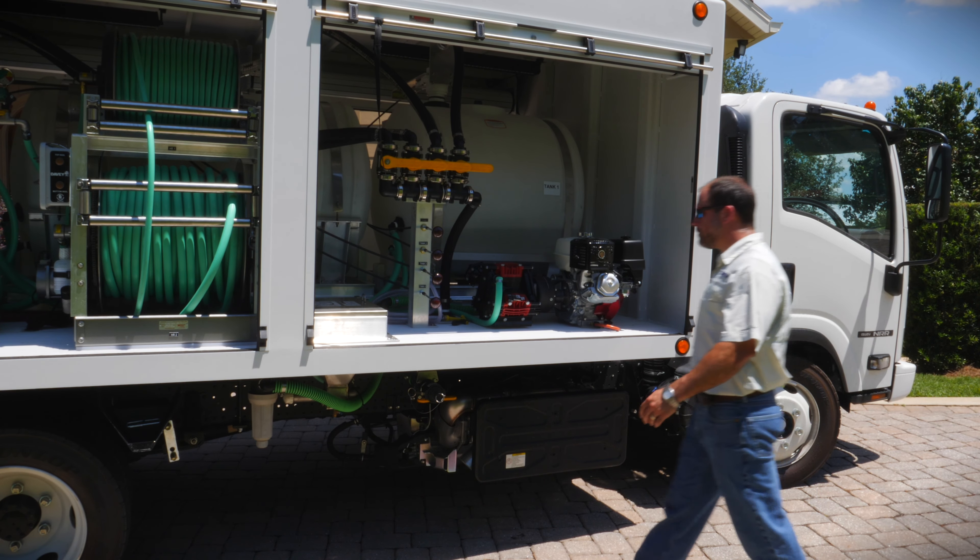This unit is equipped with an adductor bowl setup, enabling the injection of dry powders and liquid chemicals in the operation tank.